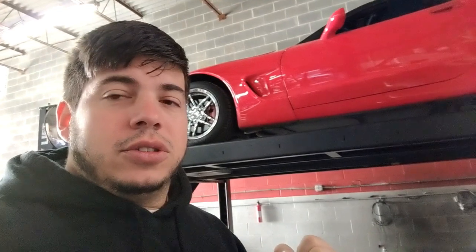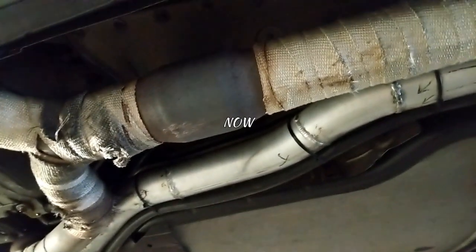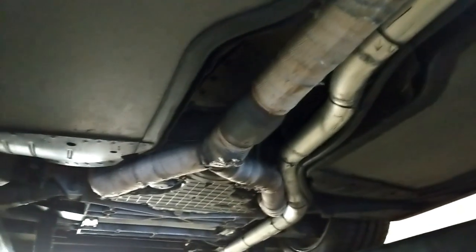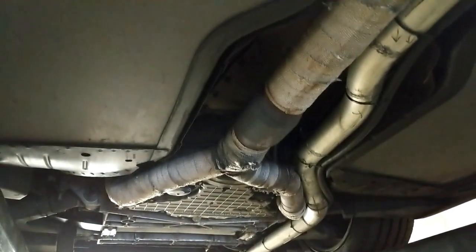The power band being a little low concerns me. One of the things we noticed is that there is a cat on here, or at least we think there's a cat on here, and we're curious if the cat's clogged. So we're going to find out right now. It's not the prettiest sight under here, but it goes all the way back to the turbo and should be making power, and it's really not.